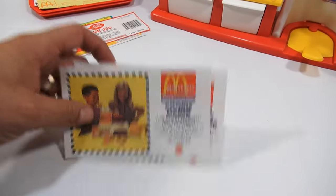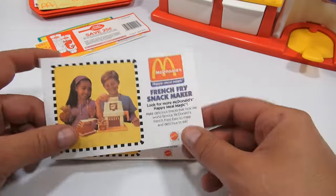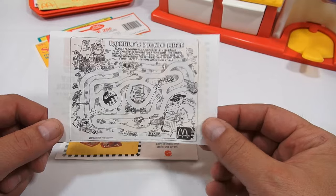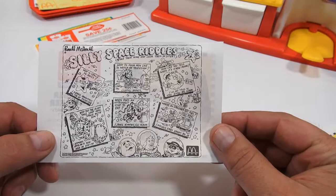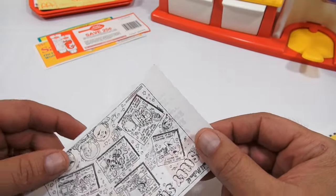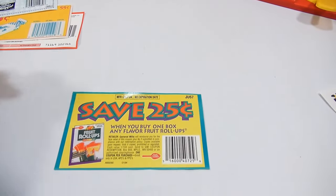There were these neat little promo flyers here — one for the cookie maker, and then there was a Lost Arches mystery game. One for the french fries snack maker and another set of games like a maze in the back, and then the hamburger snack maker one with silly space riddles. Like, 'Why is space so noisy? Because of all the shooting stars?' And these were actual coupons from back then — one for the frosting, the bread, the peanut butter, and the fruit roll-up.